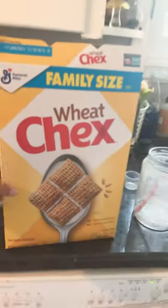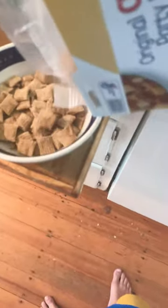Let's make cereal. So first, you want to grab a bowl. That's a very important step — you can't make cereal without a bowl. Then pour the desired amount of cereal you want in your bowl. Keep pouring to however much you want.